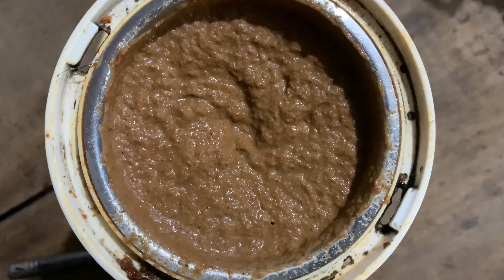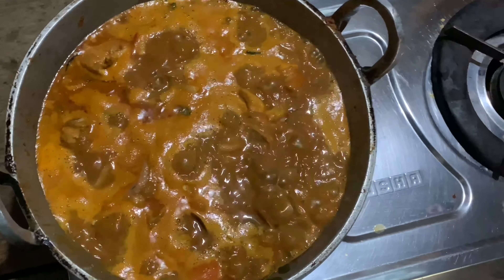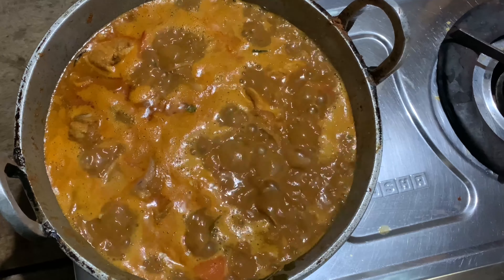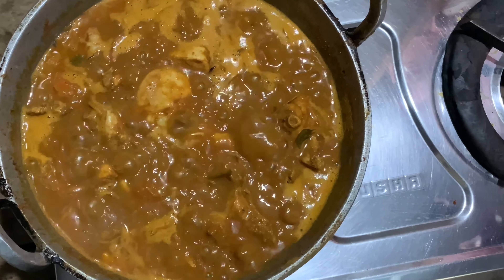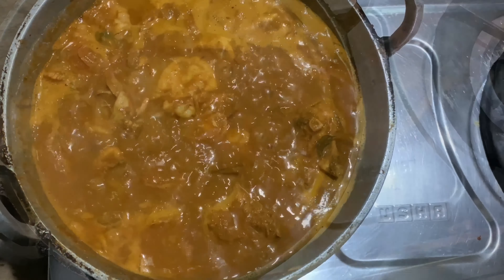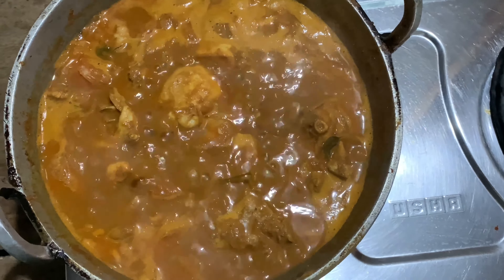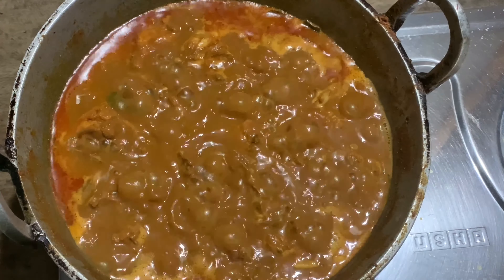I have a nice paste. I am going to cook a nice paste. We are going to cook it a little bit this way, then cook a little bit more. We are going to cook the chicken well.